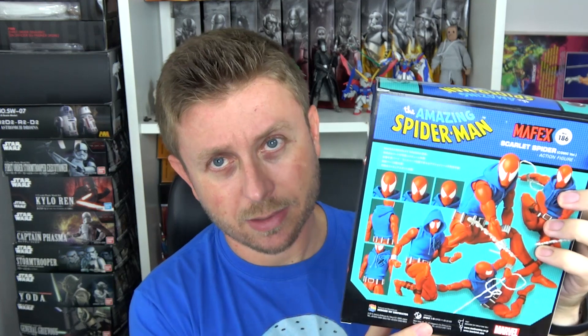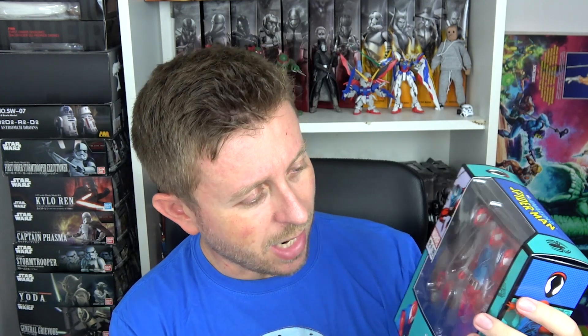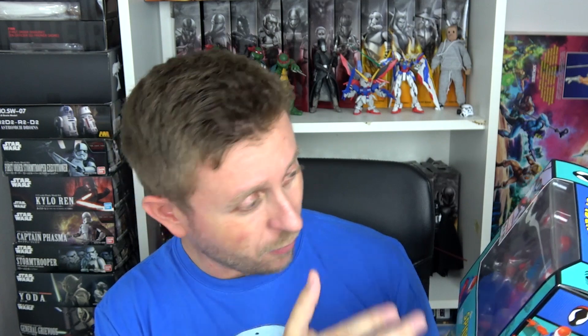We saw Scarlet Spider in the new Spider-Verse animated movie and he looks similar to this, but this is the actual comic version. I decided to pre-order this when pre-orders went up and it's now finally here. I love the base body of this figure because it practically uses the same body as that classic Spider-Man. I had so much fun posing that figure that I decided to get Scarlet Spider as well. His articulation is amazing and they also decided to add a soft goods shirt with a wired hood, so those things give you more posing options and a lot of accessories.